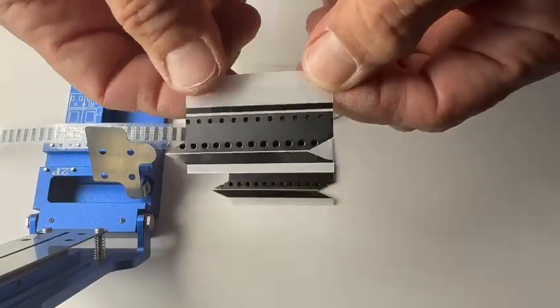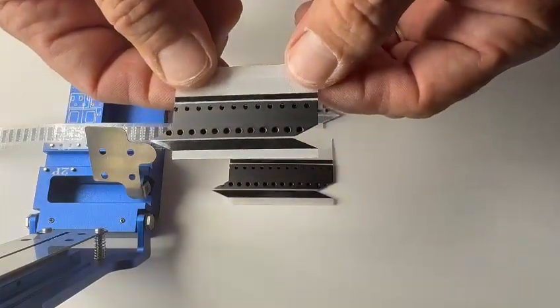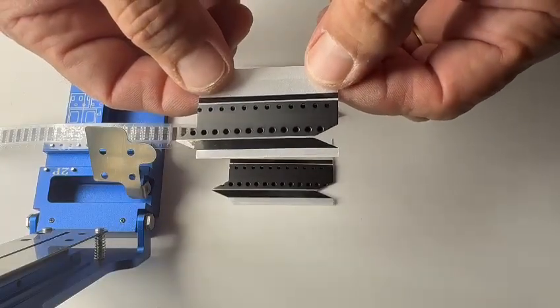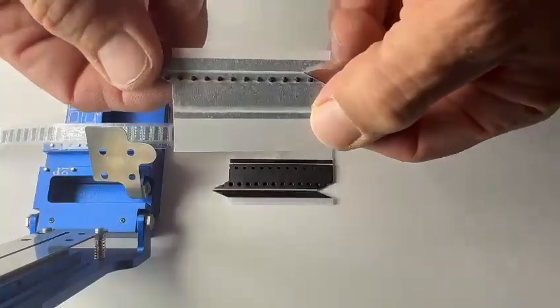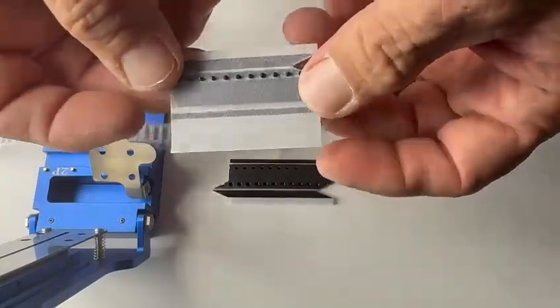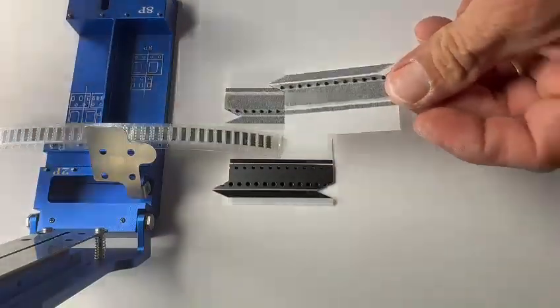Today I will be demonstrating the splice tape with jig in one. This splice tape requires no tool, no shim. It has the alignment pins and the alignment jig right on the splice tape itself. This is a new product.